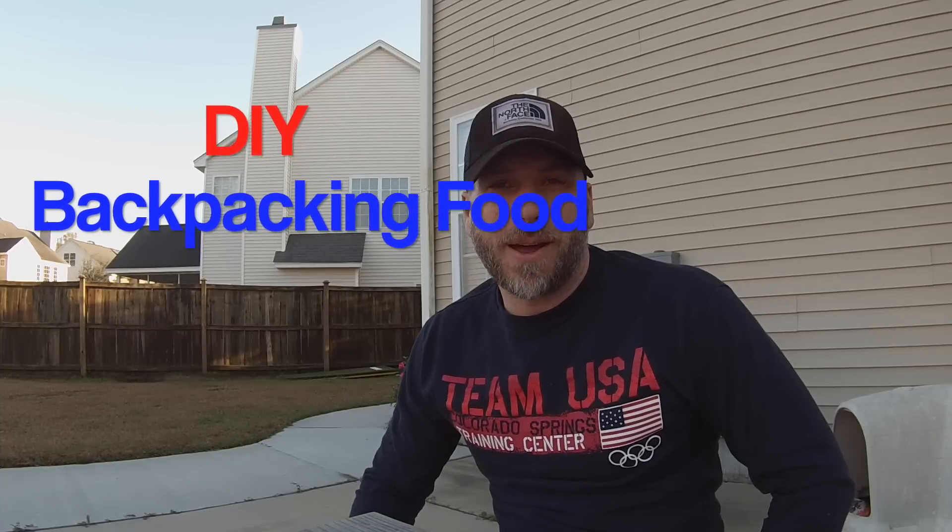Hey guys, it's Mark with Spagabra Backpacking. Hope you guys are having a great day today. So I've been doing some cooking today. Had to go to the store to pick up some things, and so I decided why not sit down and put together a DIY backpacking meal using some of the stuff you can get from the store and doing a little bit of dehydrating.